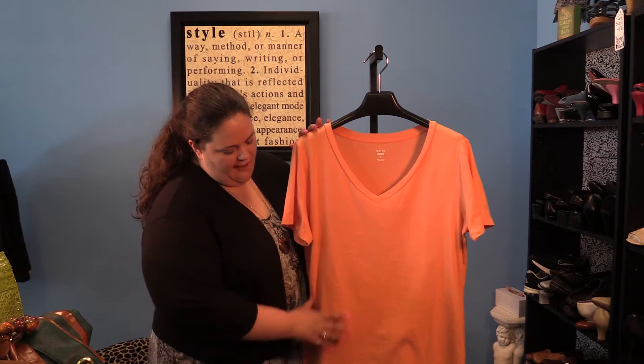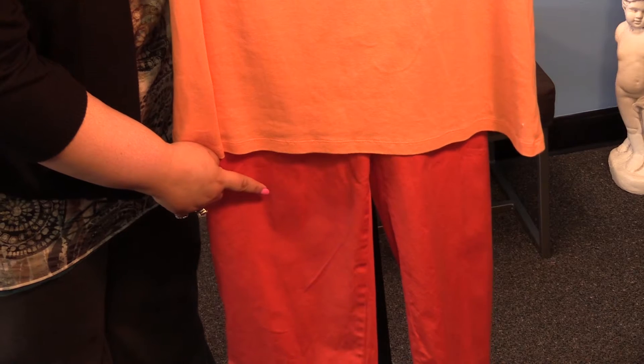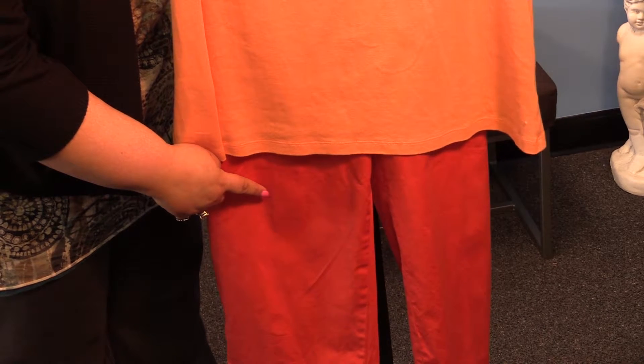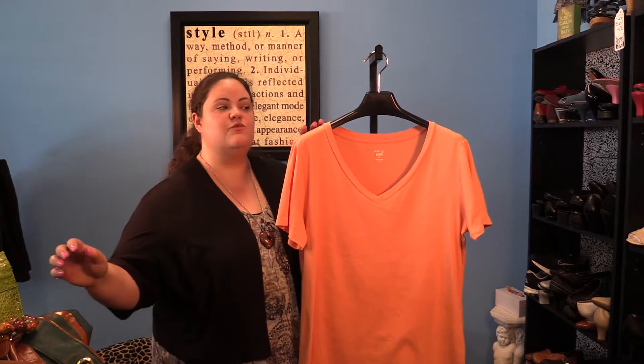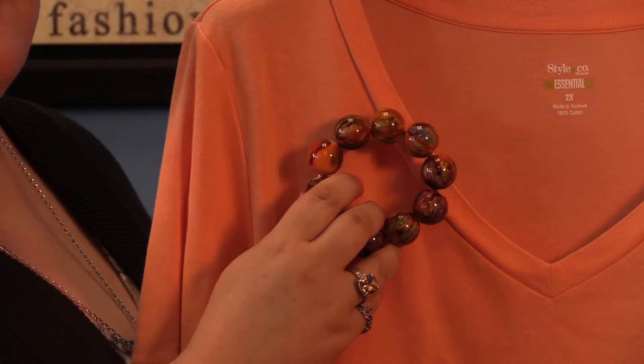Here I've paired just a basic orange t-shirt with a darker pair of orange groupie pants. And since this is a really simple outfit, go ahead and accessorize simply with an orange bracelet.